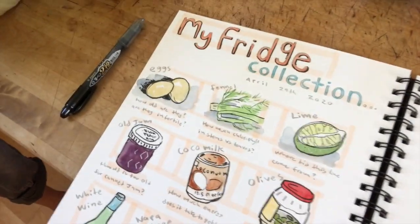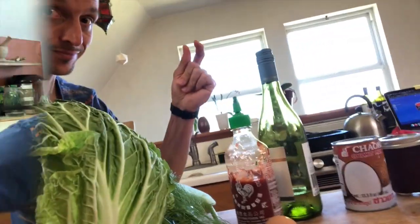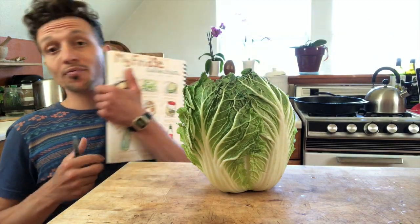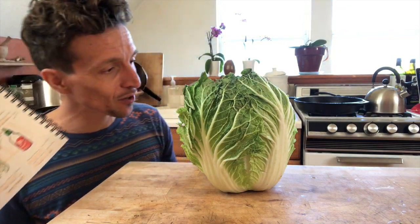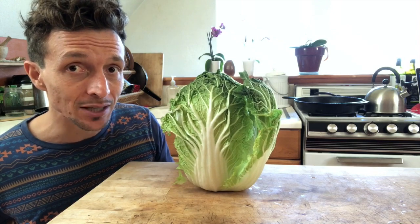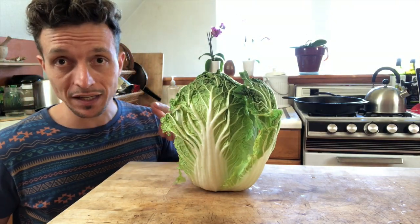Just doing a collection is sort of low-hanging fruit as far as nature journaling is concerned, so let's try something a little more challenging. Nature journaling is not just about pretty pictures. While I was doing the sketch collection, I had the question of how many leaves are there in this Napa cabbage, so right now let's do a little guessing and quantification.